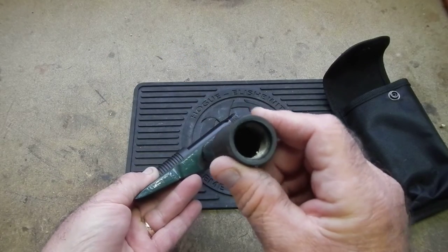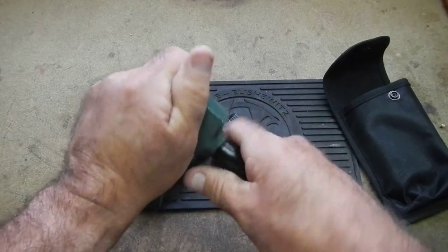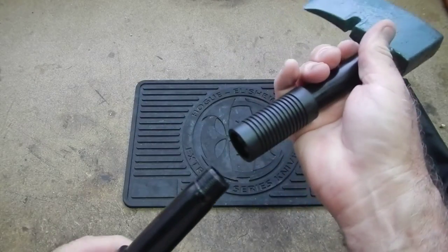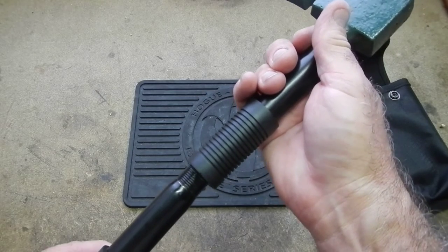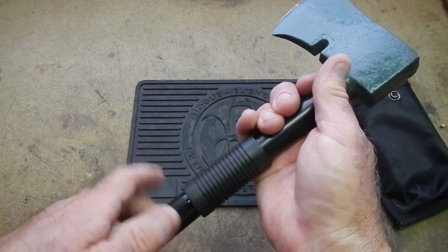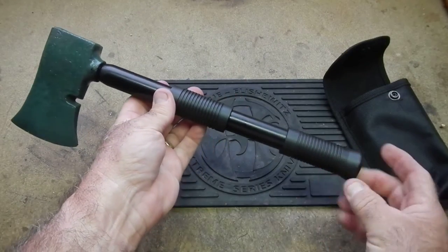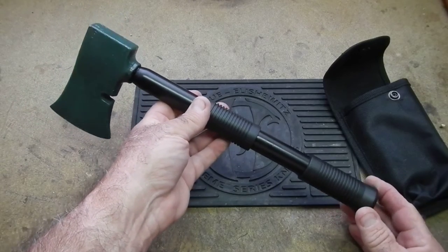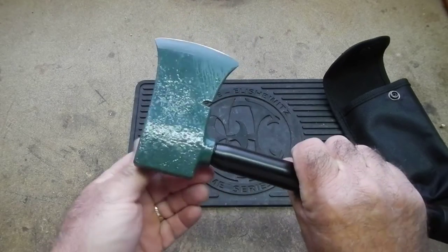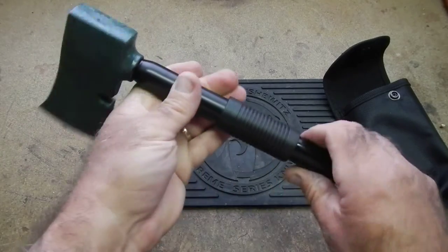These are extruded steel with rubber hand grips. One thing I've found is you really got to tighten it up — it will work, but it's way loose with heavy use. These are sometimes marketed as a commando axe; I think that's just some clever sales name there. So you can use it two-handed or choke up on it.